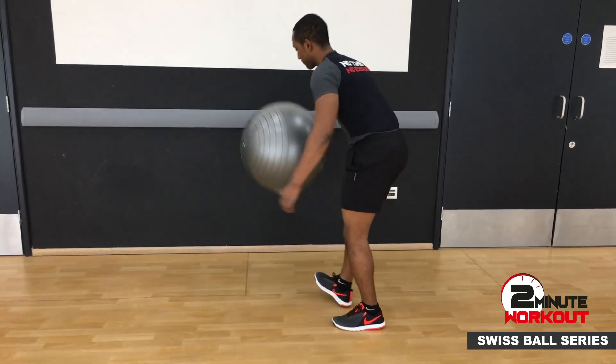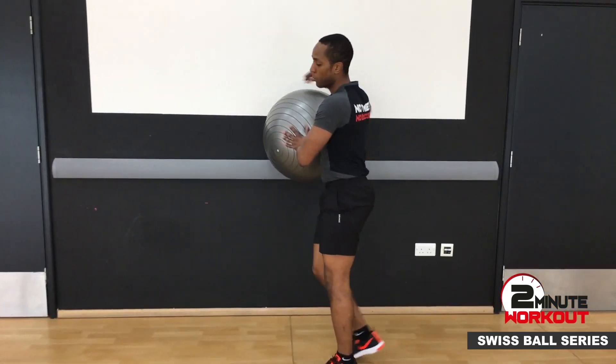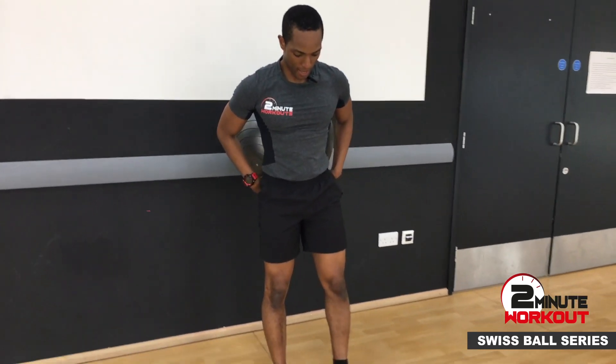So with your Swiss ball, all you're going to do is position the ball against the wall, and you want the ball to be resting just at your lower back — not too high.